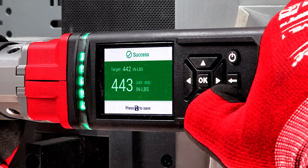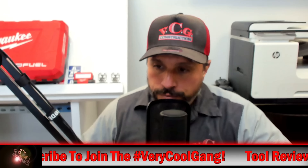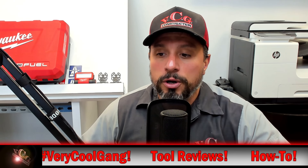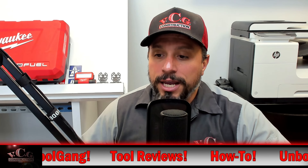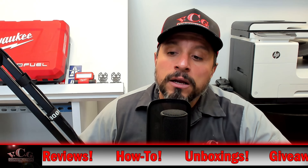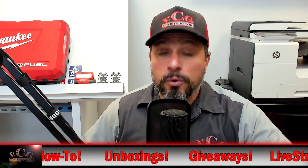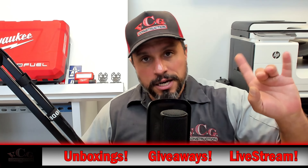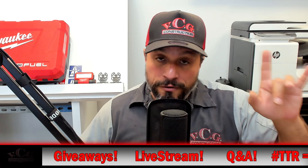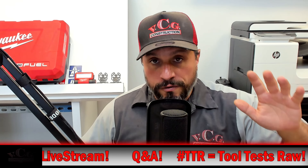Torque notifications are via LED lights, LCD screen, sound, and vibration in the handle. The kit includes the tool, two M12 Red Lithium CP 2.0 battery packs, a charger, and a carrying case. You can also get it as a bare tool — product number 2465-20 — for $599. The half-inch digital torque wrench with One Key, product number 2466-22, is also $749. The big difference: the half-inch goes up to 150 foot-pounds, with a range of 12.5 to 150 foot-pounds.